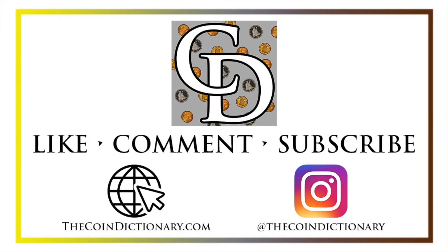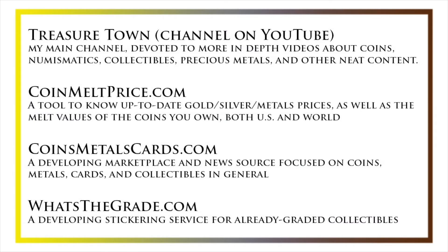I'd also like to draw your attention to some other helpful coin resources, such as my other YouTube channel, Treasure Town, which does more in-depth videos about coins and collectibles, as well as resources like coinmeltprice.com, which shows up-to-date precious metals pricing and the melt values of coins that you own; coinsmetalscards.com, which will be both a marketplace and a news source for coins, metals, and cards; as well as whatsthegrade.com, which will develop into a stickering service for already-graded collectibles. Have a great day, and I hope to see you on some of our other videos.